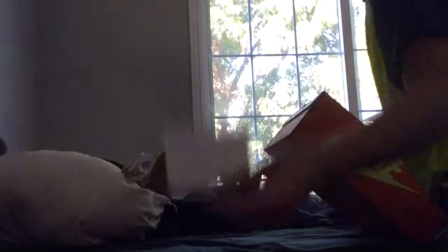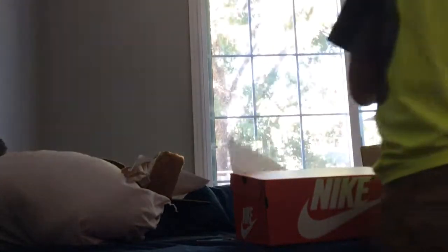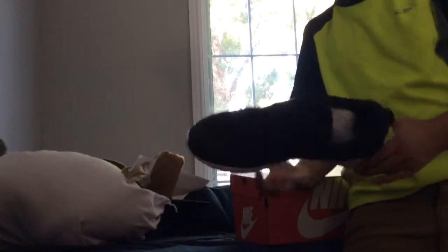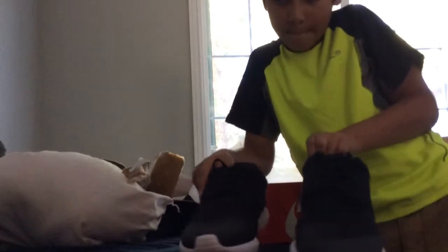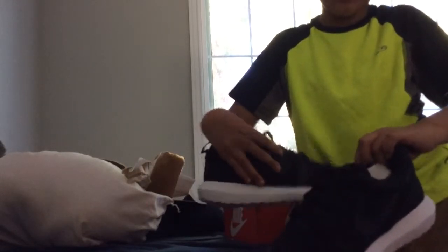As you can see, there's just some paper, and then here it is. There we go — okay, here they are. Yeah, there it is.